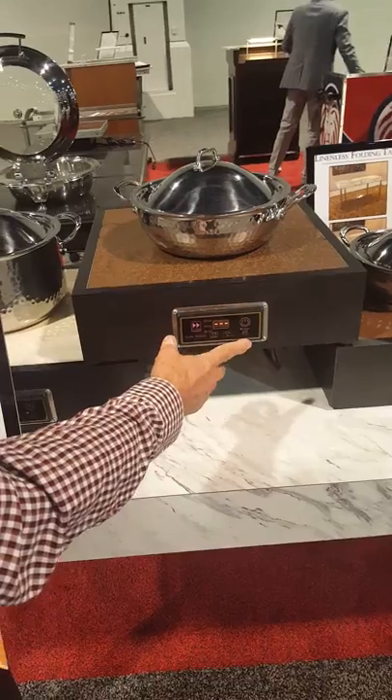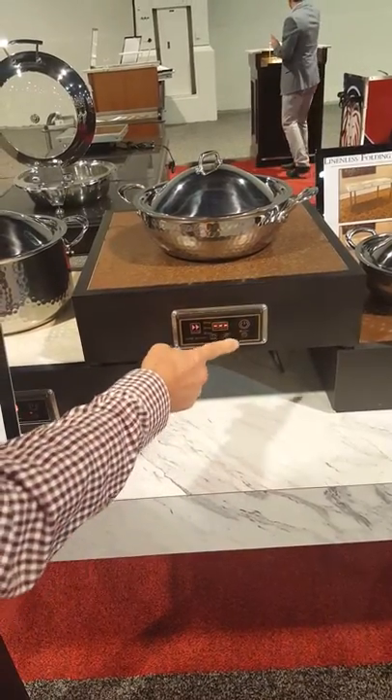Easily operated. We have a key fob that can be remote controlled by aiming at this window.